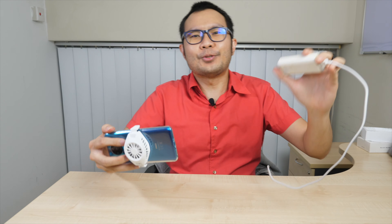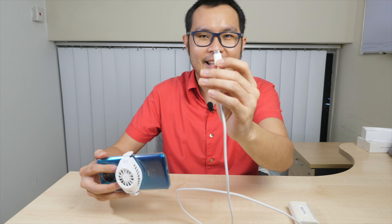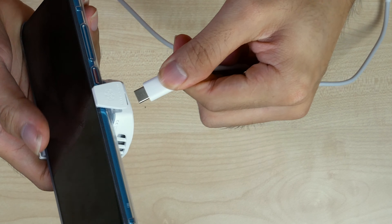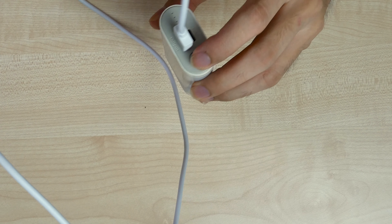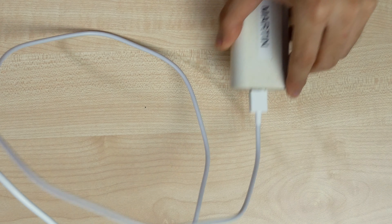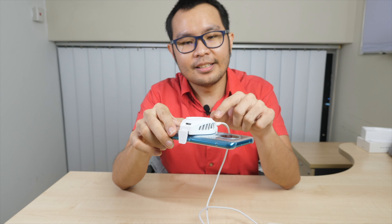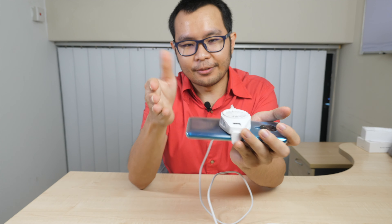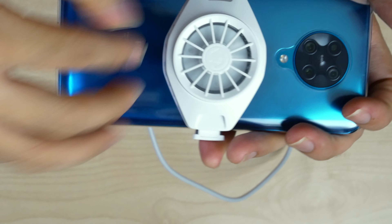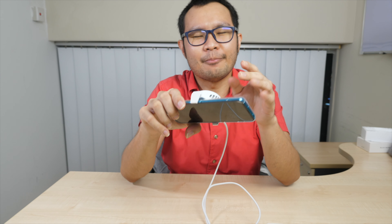For testing, I'm using an ordinary power bank with a USB-C cable. All you need to do is plug in the USB-C cable, make sure you've turned it on with the on/off button. When it's on, you'll see a green light. You can immediately feel the fan running — it blows in a certain direction and makes a little bit of sound, but it's still okay.